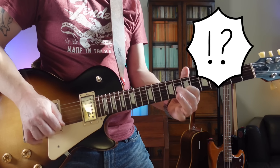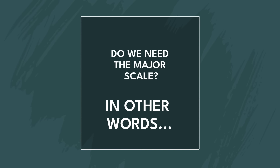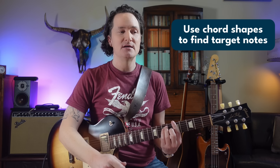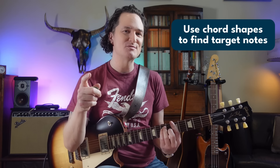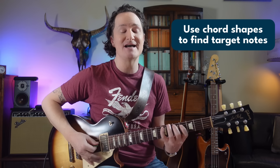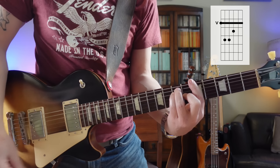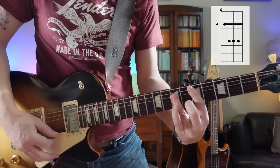Let me break this down more easily. Essentially, we can use chord shapes to find the target notes. It's much easier because we already know the chord shapes. If you have not spent time memorizing the entire seven note major scale, you don't need to. You already know where the significant intervals are because you probably already know how to play a basic A major bar chord or D major bar chord. And those are much more useful for finding the intervals we might want to target.